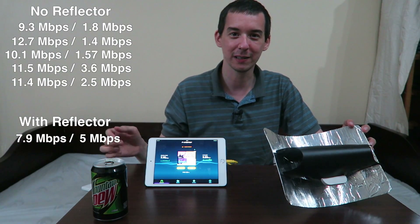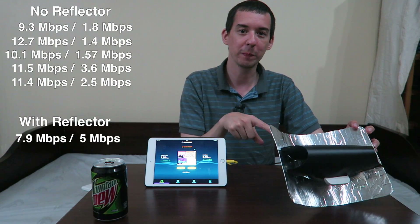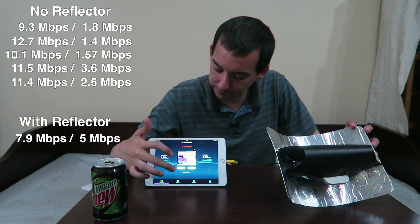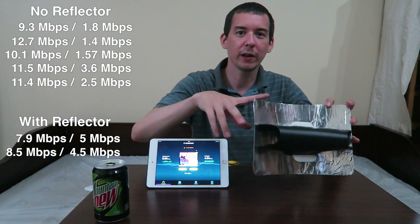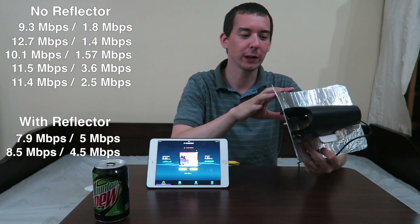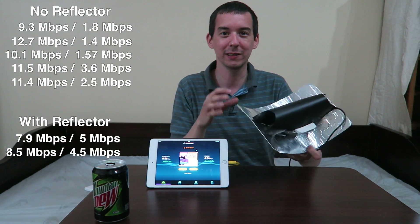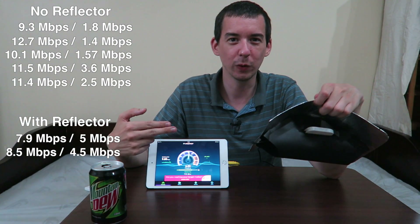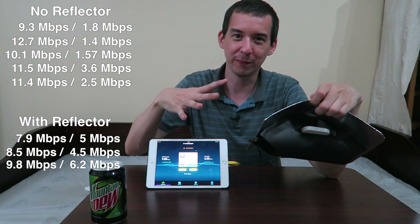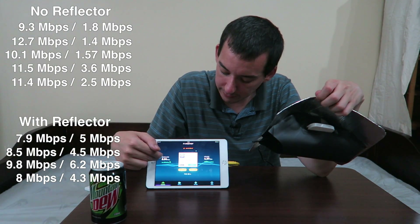When you get it in the sweet spot, you never want to move it again. I'd actually recommend putting a tripod mount on the bottom and using a really cheap tripod, because that makes it very easy to position and keep it where it's meant to stay. That came in at 8.5 down, 4.5 up. I'm going to try and adjust for a better angle because earlier I saw uploads up to 10 to 15 MB. At this weird angle it actually did much better: 9.8 down and 6.2 up. You really have to experiment with various different angles because it can make such a huge difference.